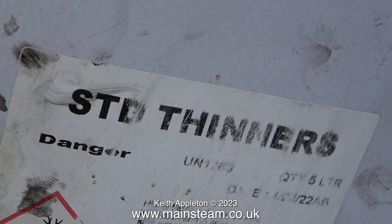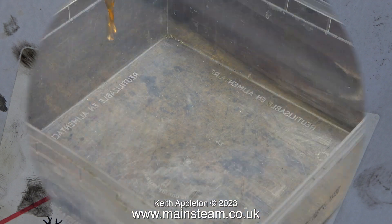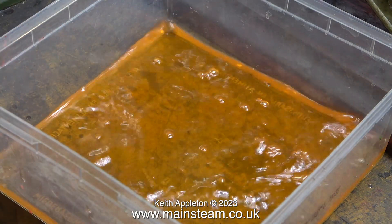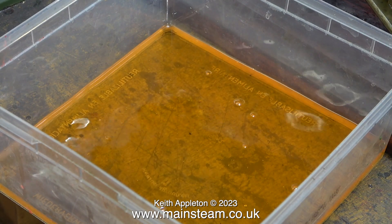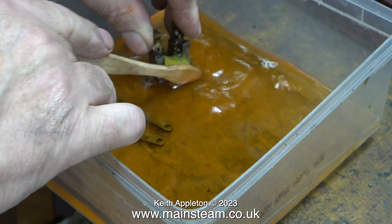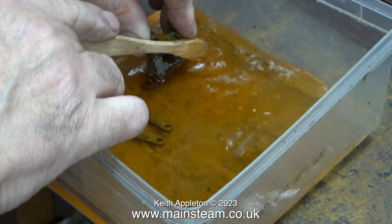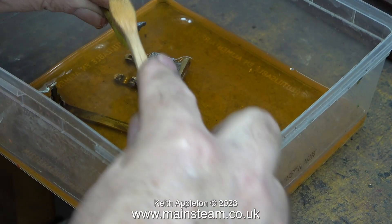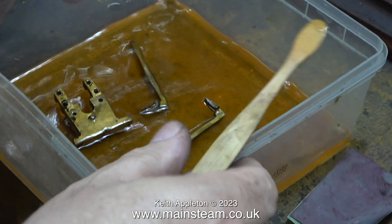This is my usual tin of recycled standard thinners. I recycle it for a limited period until it becomes oily, then it's no good. Here I'm pouring some of the contents into a polythene tub. It should be clear but it's not, because this has been used for removing paint. I'm going to use this cellulose thinners — or lacquer thinner — to thoroughly clean the motion bracket and the crosshead guides before soldering them back together.